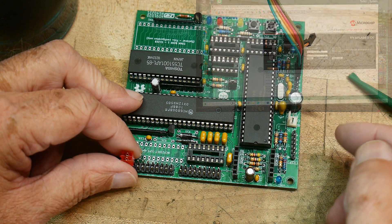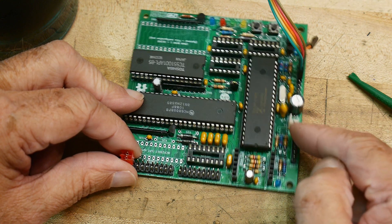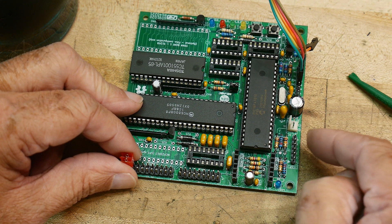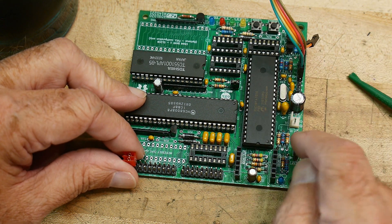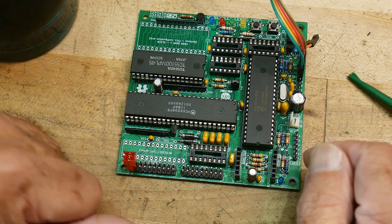I found that you can't rely on power coming into the ISP. You actually have to have power applied to the board. So make sure you have power applied to the board, and then do the PIC programming. The PIC programmer will look to see if this is the correct part, verify it sees the part, and then it goes ahead and programs it.